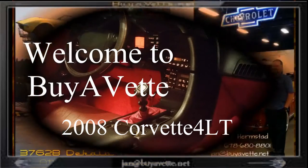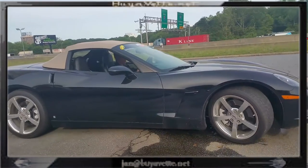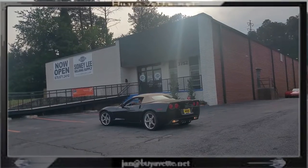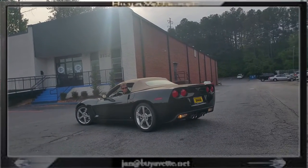Hello, this is Jan at Bivet with this 2008 4LT converter. I'm going to show you that the top opens up — it's a power top. There is David, my compadre here.